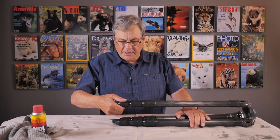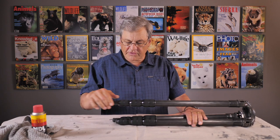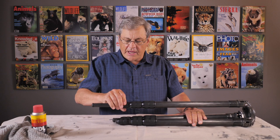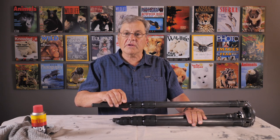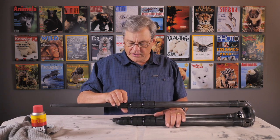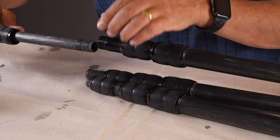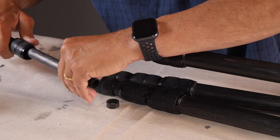The first thing we want to do is undo the first knuckle. Keep in mind that you'd be doing all of these if you've ever had the knuckles in water, but typically it only happens to the first one. I can feel a little bit of grit in here — not a lot, but enough to warrant looking into. By unscrewing this all the way out, it brings the knuckle out and you'll have two pieces that are basically like little sleeves — a plastic sleeve — and they pop off.